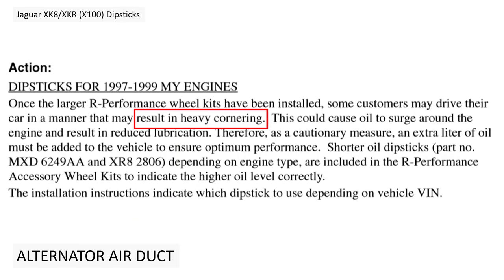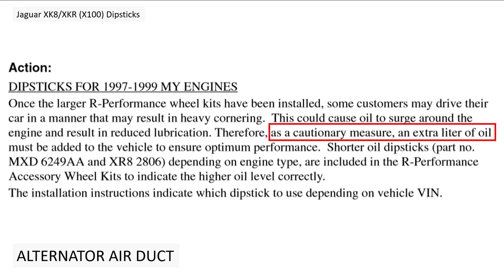People buying the R performance kit were expected to drive their cars in a manner that may result in heavy cornering. Jaguar were worried that the centrifugal force from cornering would push all the oil to one side of the sump, and the pickup wouldn't be able to get all the oil it needed, resulting in reduced lubrication. There must have been some instances of this, otherwise they wouldn't have bothered.